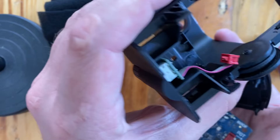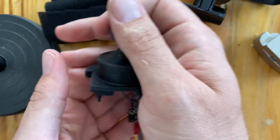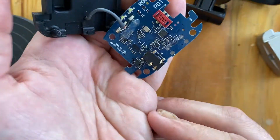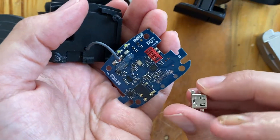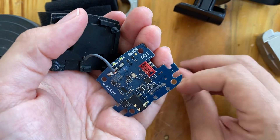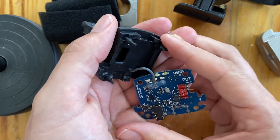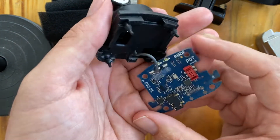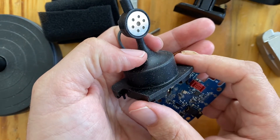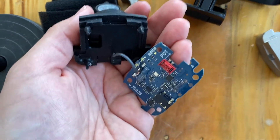Now in the housing we still have the knob if you need to fix that, and here's the board. Unfortunately, I mega destroyed this little connector here, so I'm going to try and get the whole thing replaced by the company because this is way too nice of a speaker to throw out. And yeah, that's disassembly — there you go.